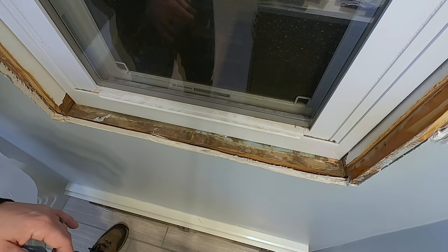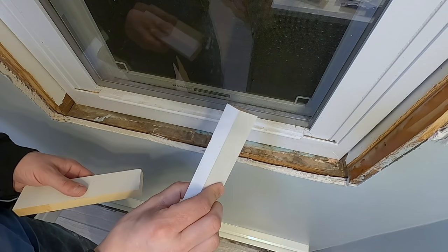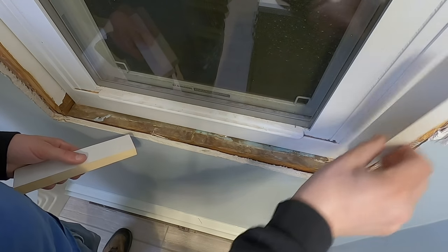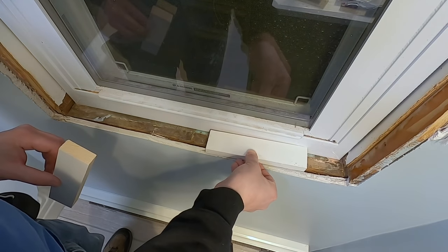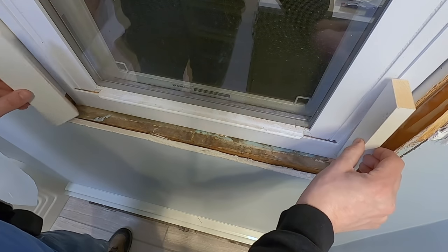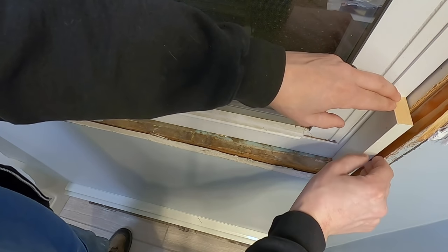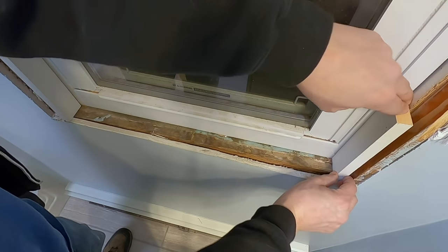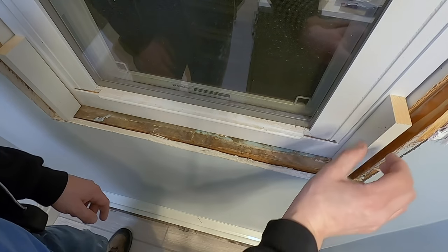The two measurements I'm concerned with getting first for the windowsill are the length and the width. I'm going to take my two scrap pieces of three-quarter inch pine — this is what's going to be used to case out this window. Basically the sill is going to go across the bottom, a couple on the side, and one on the top. I'm going to use these to determine my length, putting them even so there's a nice even reveal, right at the edge of the outside of the window.